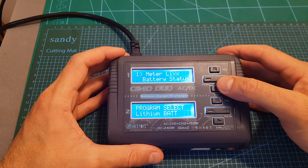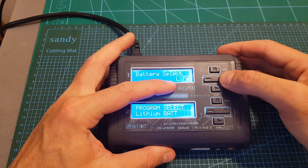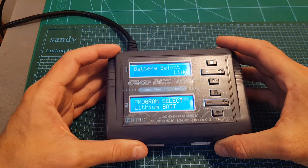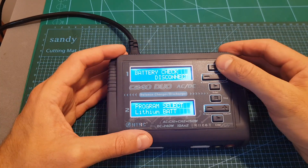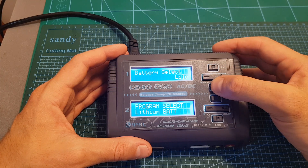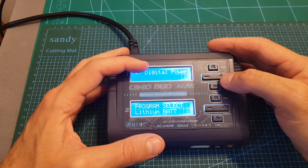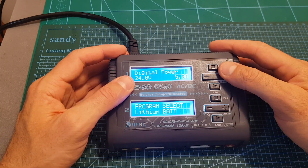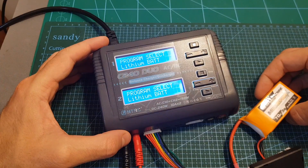Inside the extra functions menu, first there's a battery meter for LiXX batteries — select the type (LiIo, LiFe, LiPo, or LiHV), long press enter with a battery connected, and you'll see the battery status. You can also measure internal resistance. There's also a balance function for lithium batteries through the balance port. A nice hidden feature is digital power, where you can power an external device via the banana plug connector, with voltage output from 5 to 27 volts and current from 0.1 up to 10 amperes.